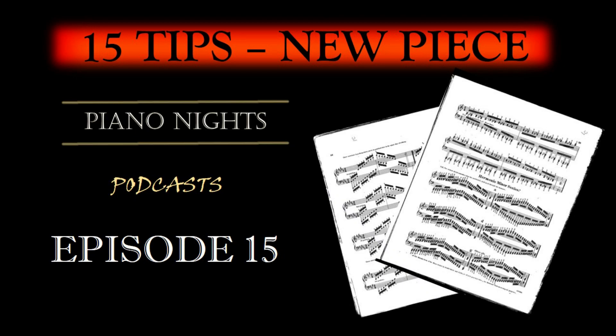Ladies and gentlemen, fellow piano enthusiasts, and podcast listeners, welcome to another exciting episode of our Piano Podcast. Today, I want to guide you through the process of starting a new piano piece, step by step, to ensure that you practice it productively and efficiently. Embarking on a new piano piece can be both exhilarating and challenging, but with a structured approach, you can make the journey smoother and more rewarding. So, let's dive right into it.